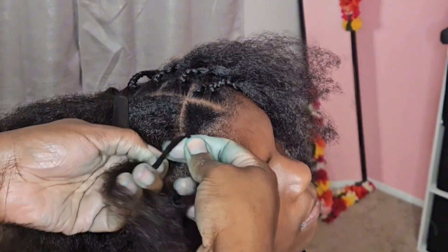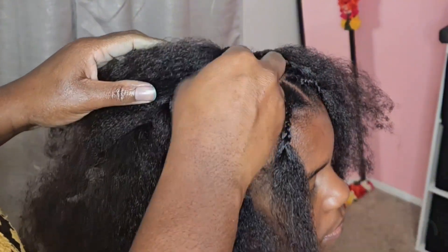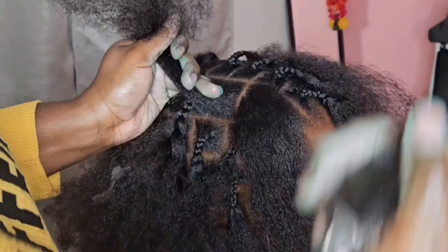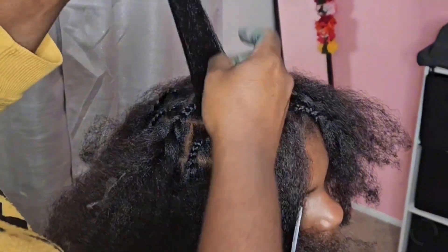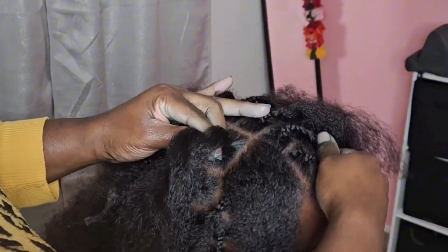In this case I am not letting it air dry — I am going to be using a hooded blow-up dryer that I got off Amazon. You will see it at the end. You see I am just doing the plaits and then you're going to see me do the twists.